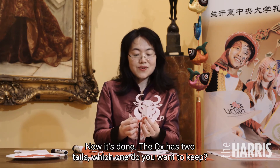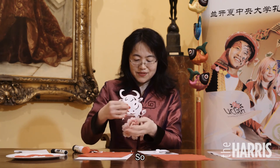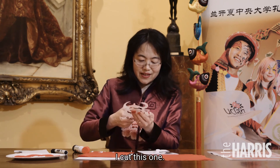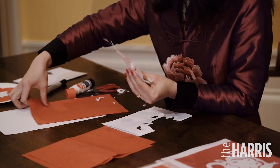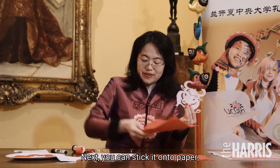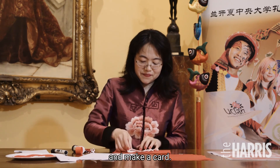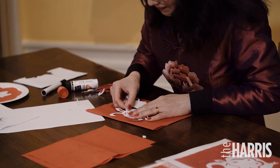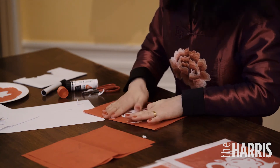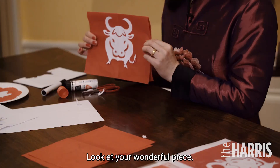Oops, this ox has two tails. Which one do you want to keep? I want to keep the right side, so I cut this one. Next, you can stick it onto a piece of paper and make a card. Look at your wonderful piece.